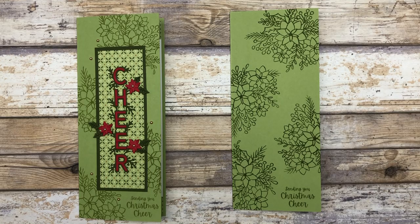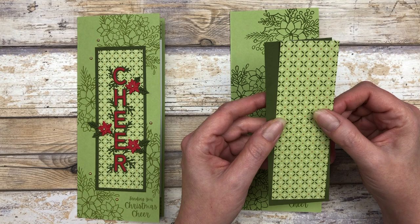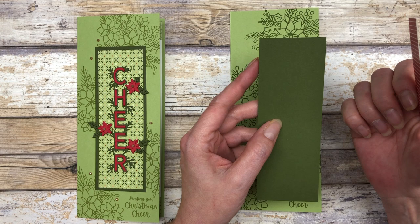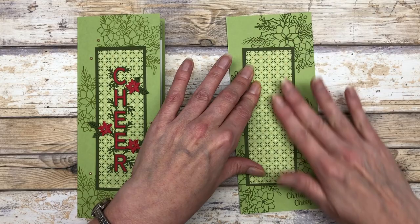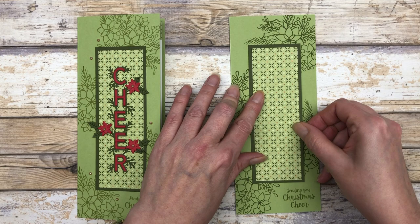So then I just cut some designer paper and some cardstock. I'm using the Heartwarming Hugs Designer Series paper. My designer paper is one and seven-eighths inches wide and five and three-quarter inches long. And then I have some Mossy Meadow cardstock — this piece is two and an eighth inch wide and six inches long. So it just kind of fits really nicely in the center. I'm going to go ahead and adhere these pieces, layer them together, and then layer them on the card front.